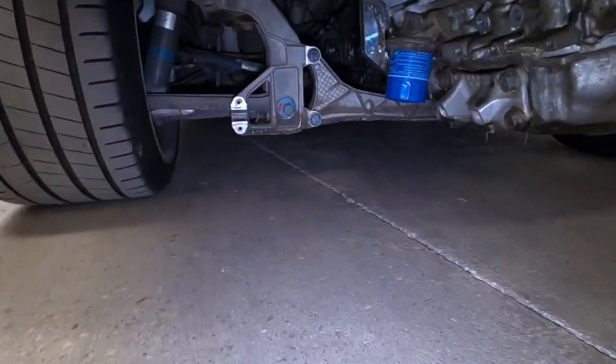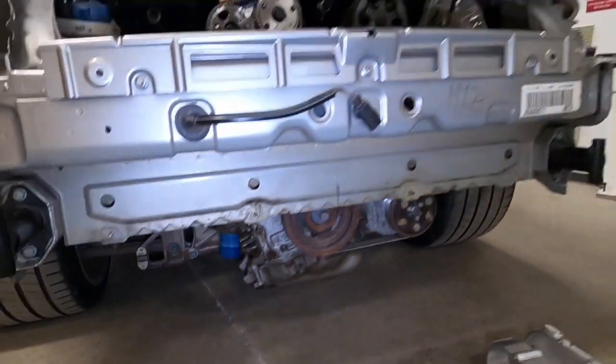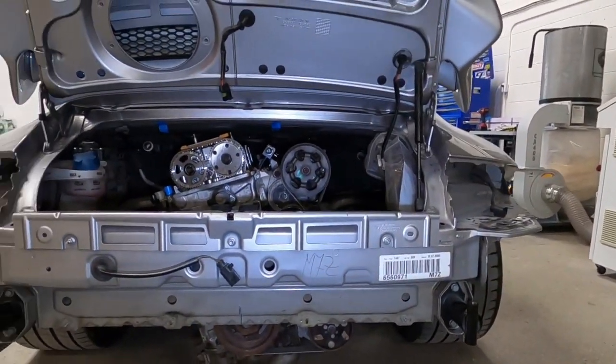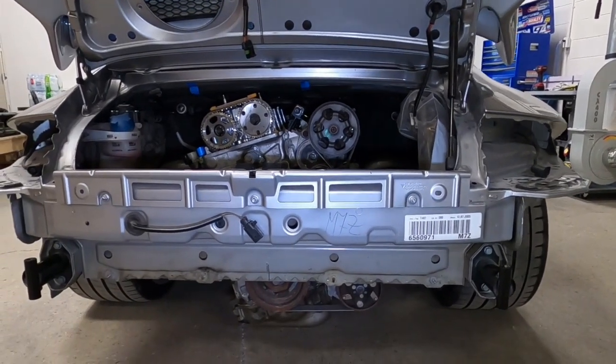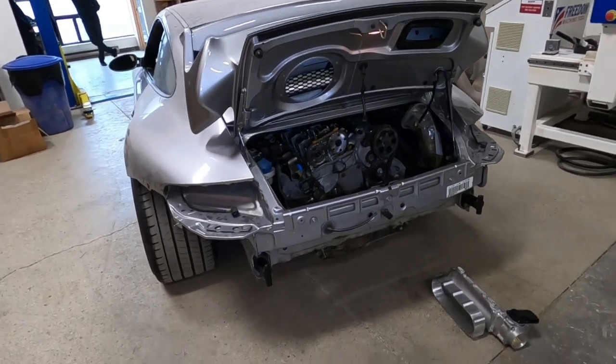We're also able to maintain the Porsche factory suspension brace and the Porsche front transmission brace — all as-is, we didn't have to modify any of it. So that's where we're at with the Porsche. It doesn't actually seem like a lot, but it's been a ton of work to get to this point.